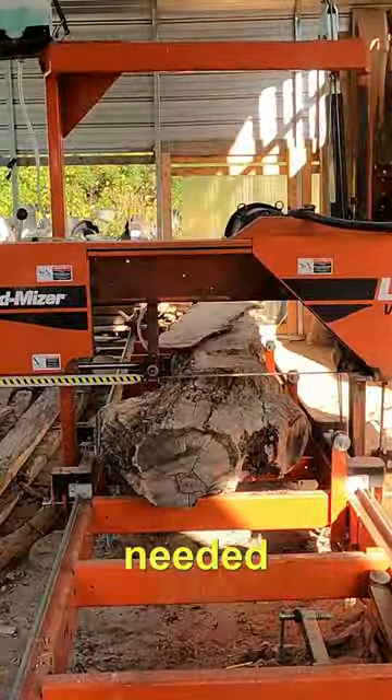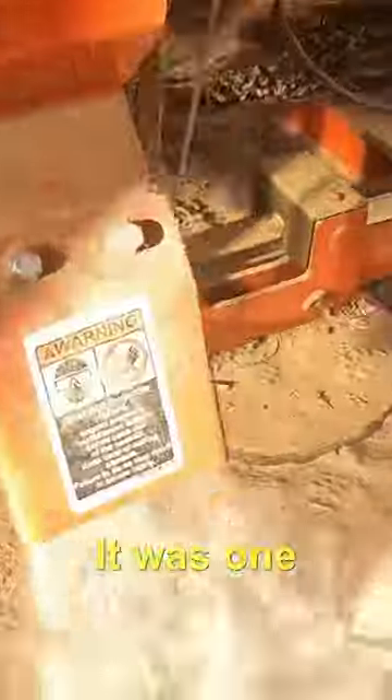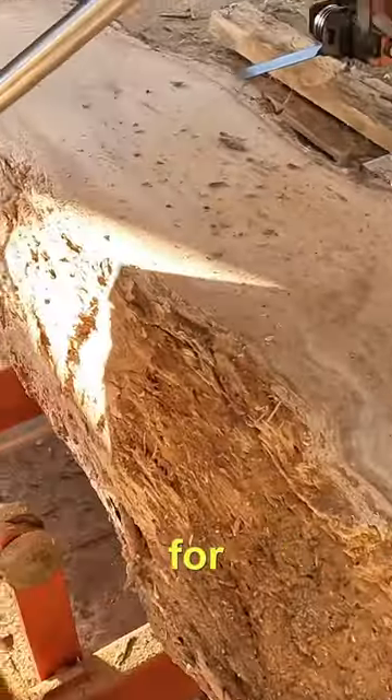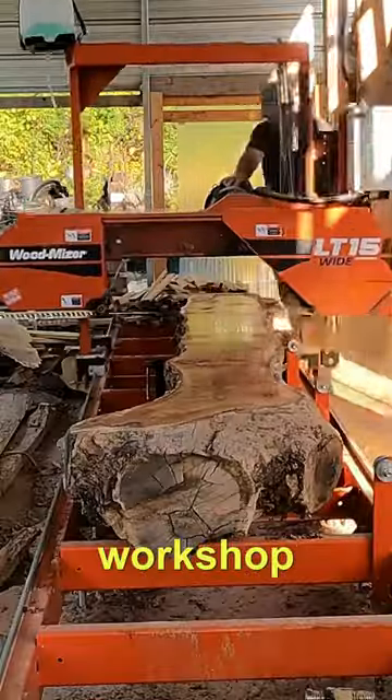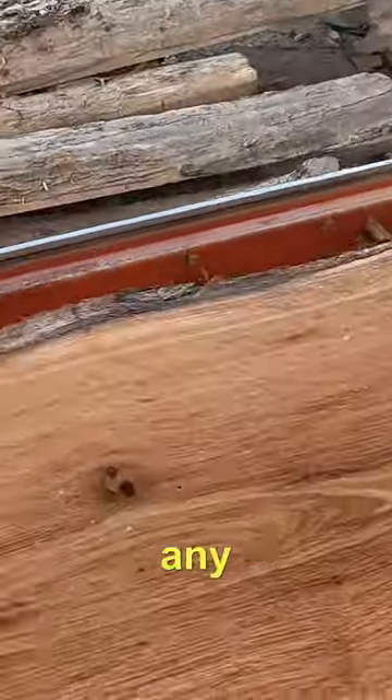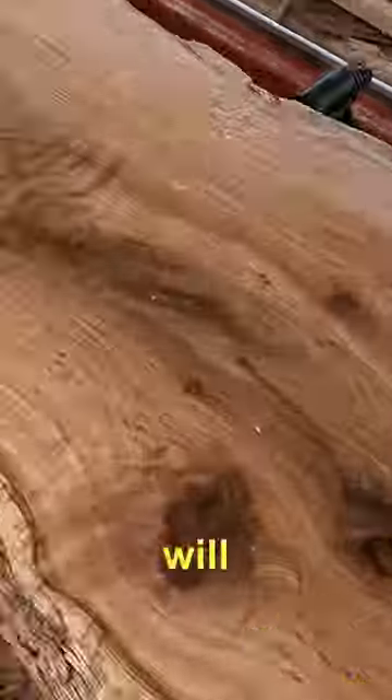That oak log had been sitting there — it was one I put on when I was doing all the one-by-six for the roof of the workshop timber frame. As I started to think and calculate, I realized I did not cut any fascia board.